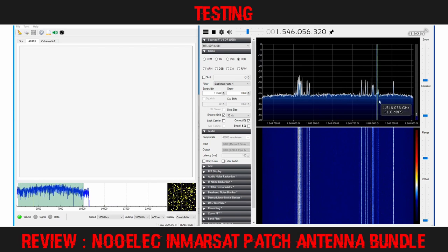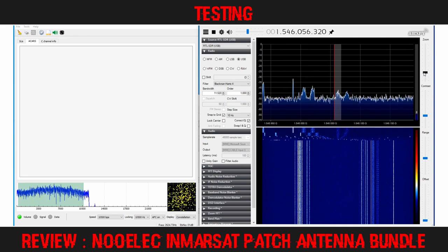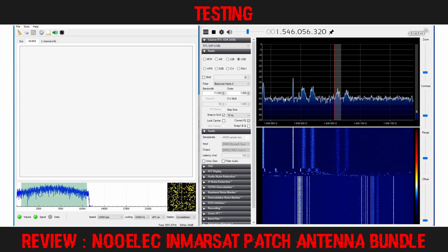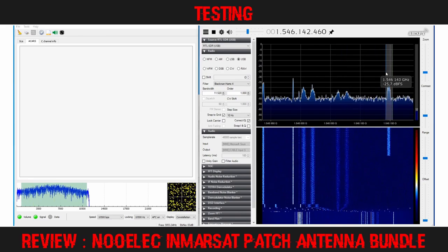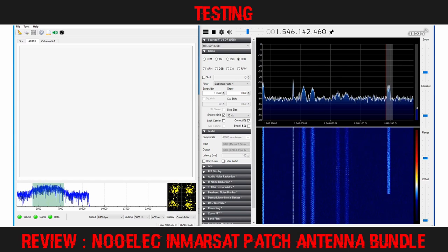I loaded Gqrx and tuned SDR# to the 1.54 GHz band and was pleased to see a good selection of the Inmarsat aero transponders. I zoomed in to see if I could decode the weakest of the four 10,500 BPS transponders, and as I did, I noticed an audio transponder fire up. I quickly retuned and reset Gqrx to see how well the patch would receive the 8,400 BPS audio channel. Gqrx was able to resolve the audio just fine using this antenna bundle.